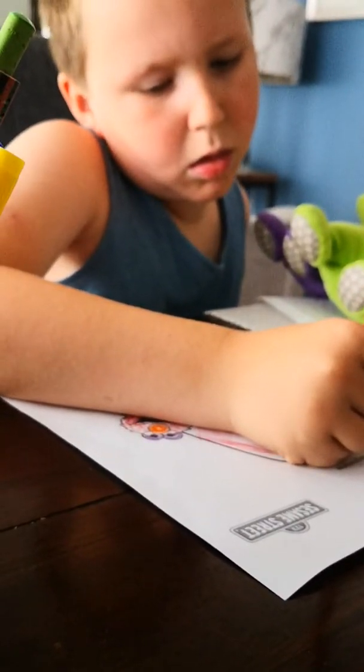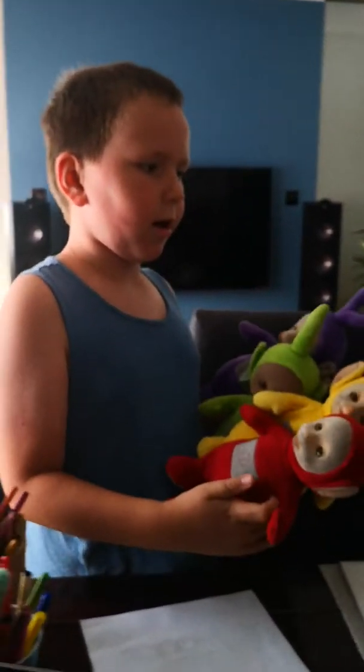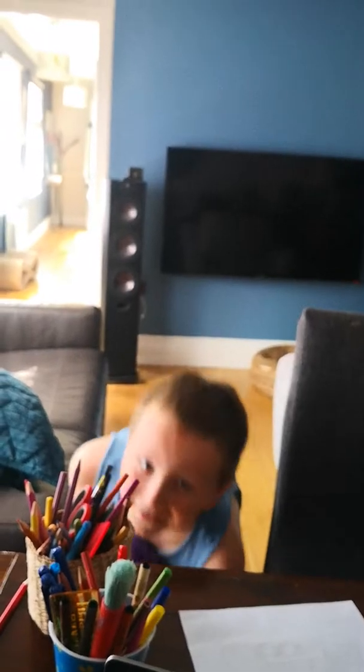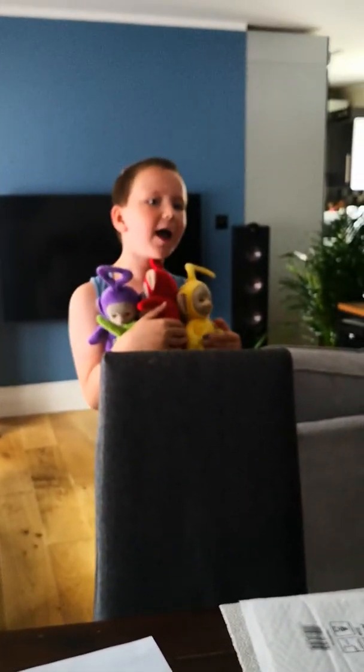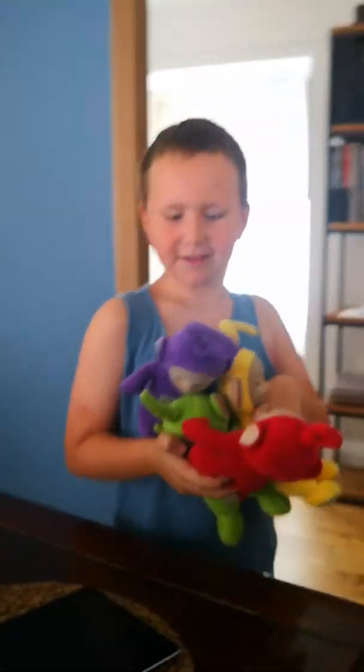Daddy, I think this picture is almost done. Okay. Are you making a video? All the time. Have you stopped it? No.